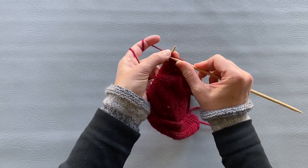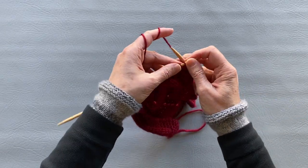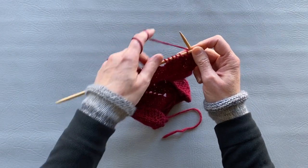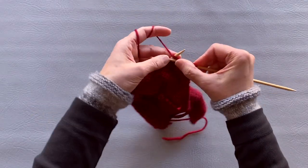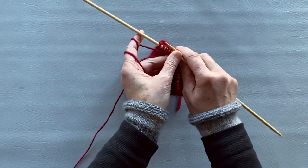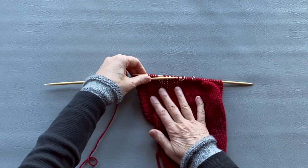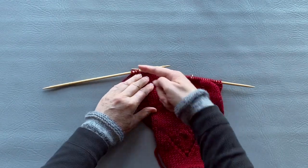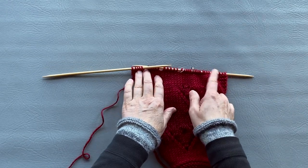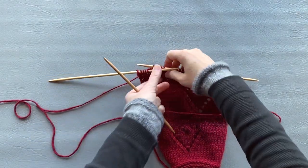Slip first stitch and knit all stitches to the end. Turn around, knit four stitches, then purl only one stitch. You can see that it's getting slanted. Now we need to do the same thing with the other part, so I'll put all these stitches on a holder.